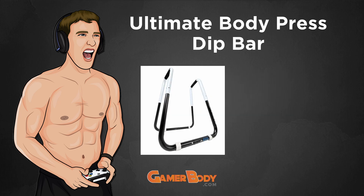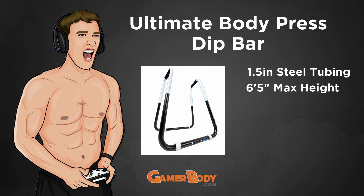Some quick information regarding the Ultimate Body Press Dip Bar Station: it has 1.5-inch steel tubing. It is suitable for those who are 6'5" or under. I come in at 5'11", so I'm within that height limit. It can sustain a max of 350 pounds — I'm only 180 pounds, so I'm about half the max weight. It also comes with color-coded assembly, meaning you need no tools to put it together, which is absolutely amazing.